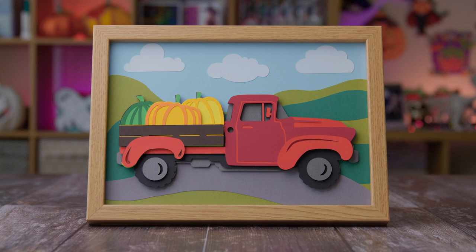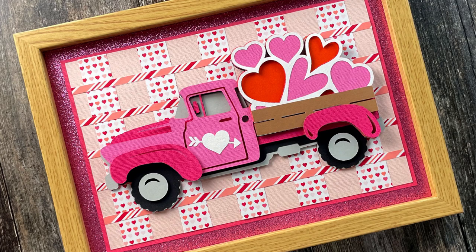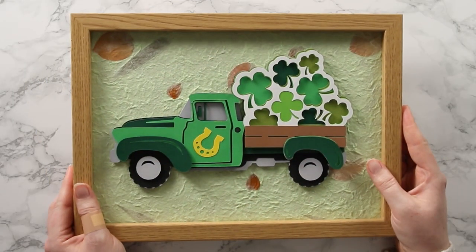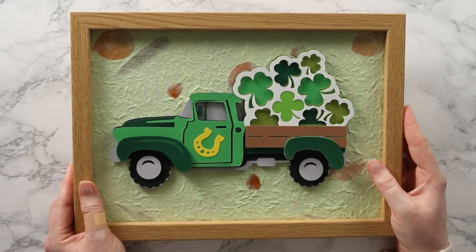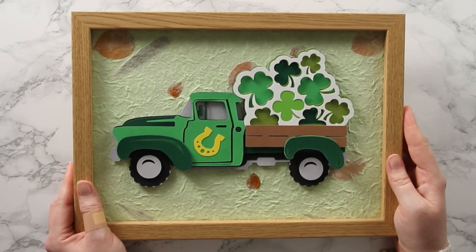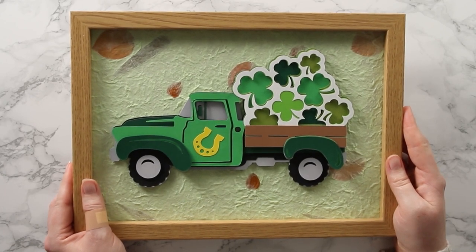For other framing ideas check out my other layered truck SVGs for other holidays - all free to download from craftwithsarah.com. I've done a Halloween one, a fall themed truck, a Christmas one with a Christmas tree in the back, and a Valentine's Day one. This new St Patrick's Day design is the latest, and there'll be an Easter truck coming in a few weeks. Subscribe and turn on notifications so you don't miss it. Don't forget to get the free SVG from the link in the description - thanks for watching!